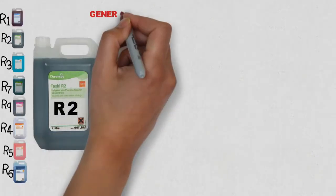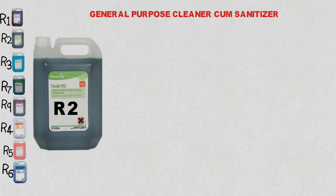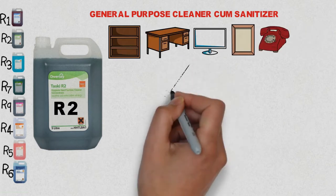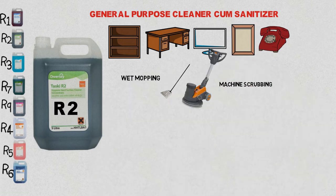R2 is a general purpose cleaner cum sanitizer. It is ideal for quick and gentle cleaning of all surfaces like cupboards, TV cabinets, picture frames, telephones, tiles, etc. It can also be used for wet mopping and scrubbing with a machine.